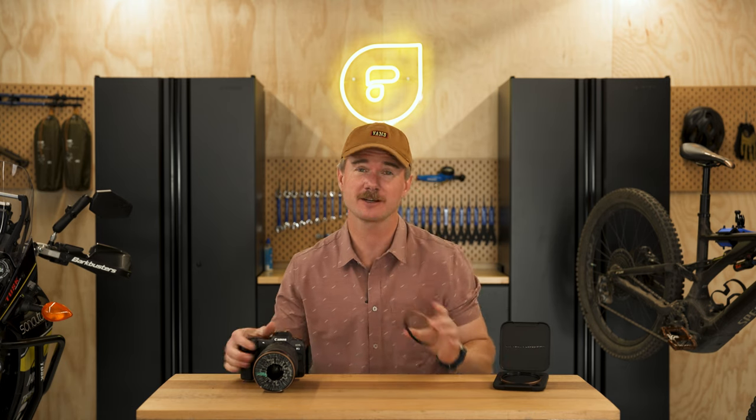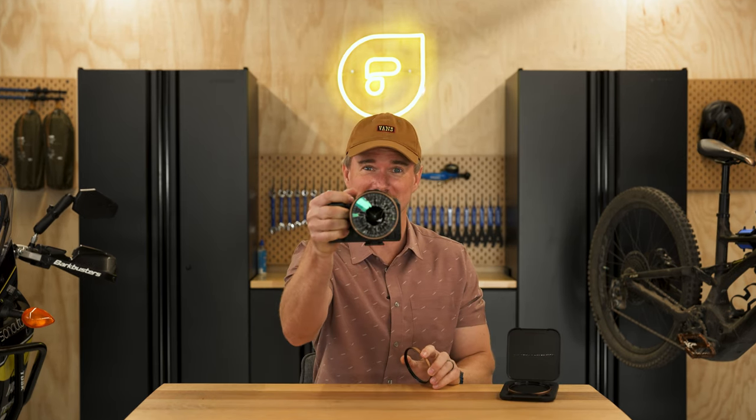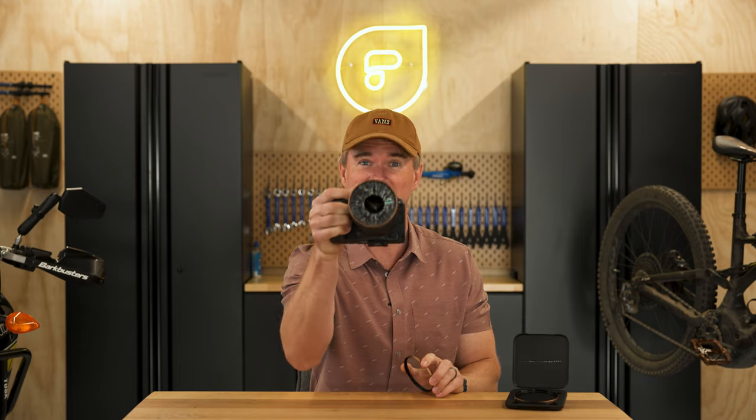This is our new Armor UV filter and I'm going to show you what it takes to make it look like this. Spoiler alert, it takes a lot.